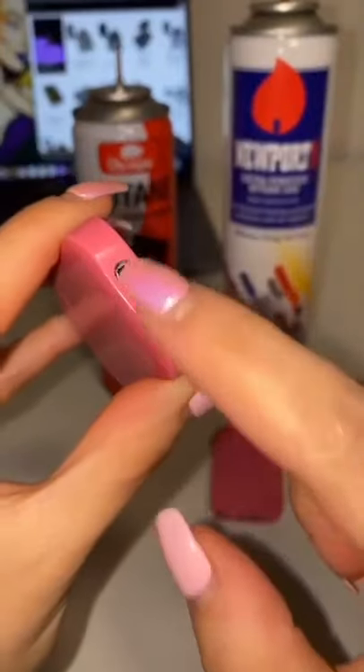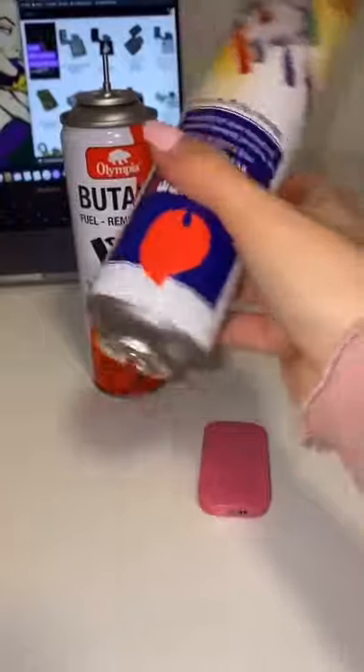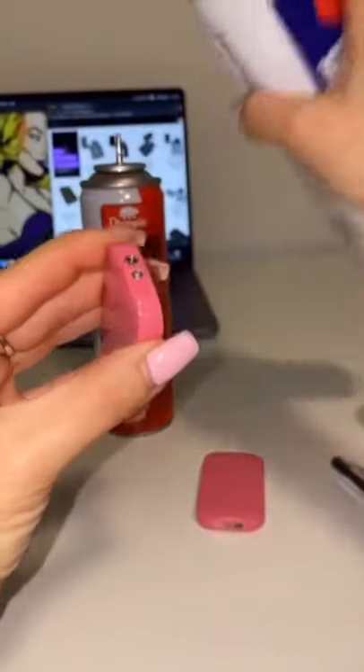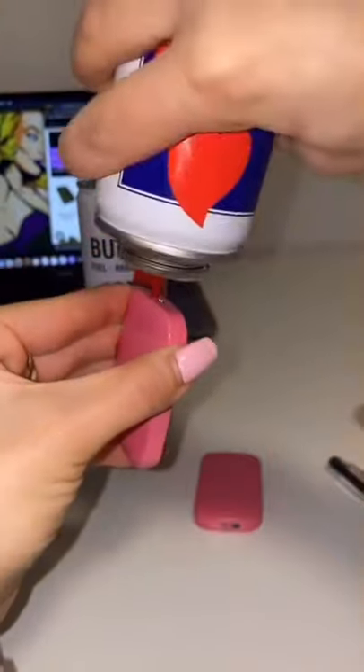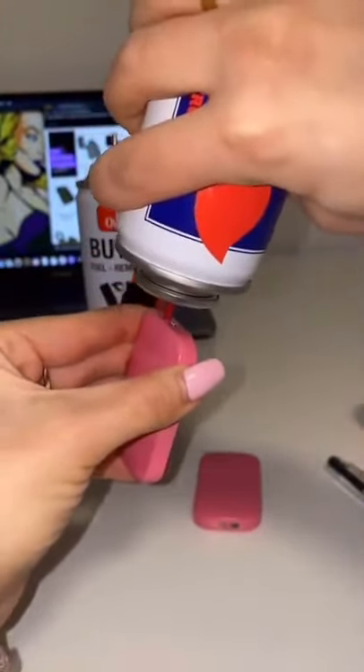Once that's done and you have the right can, you can adjust the valve to minimum before filling it, shake the can, and then proceed to do bursts of 3 seconds — I like to do it 2 to 3 times — until the lighter is full.